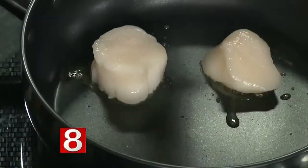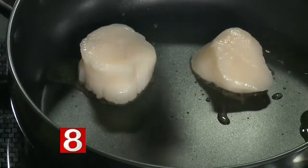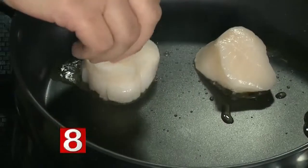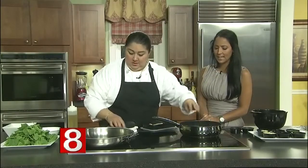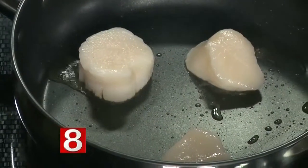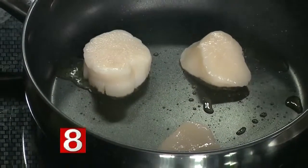How do you know a scallop is ready or done? It's going to caramelize beautifully — when you see it browning, then you can flip it.